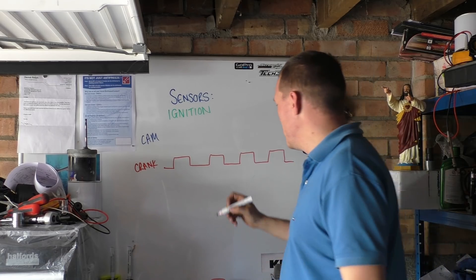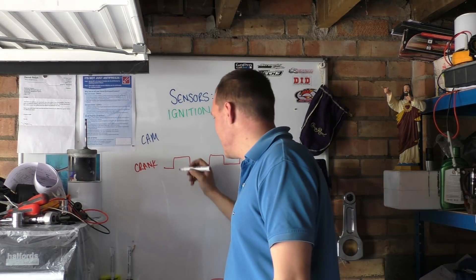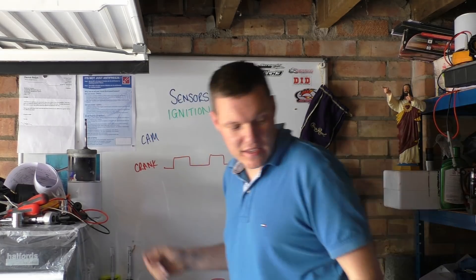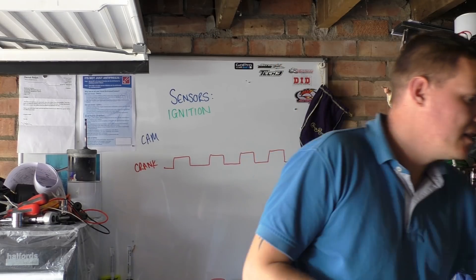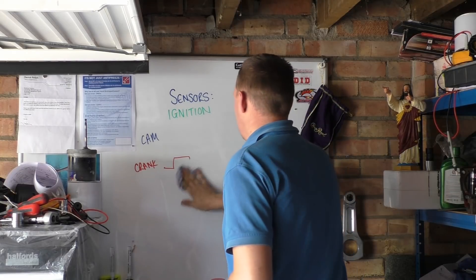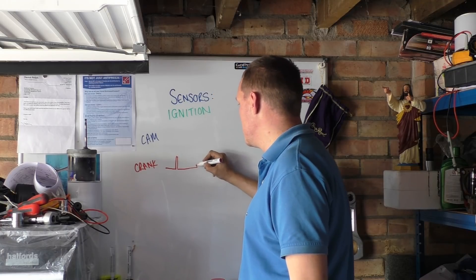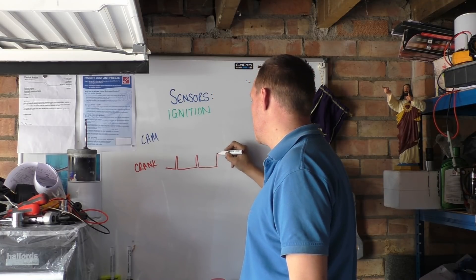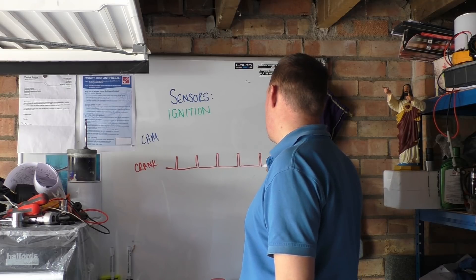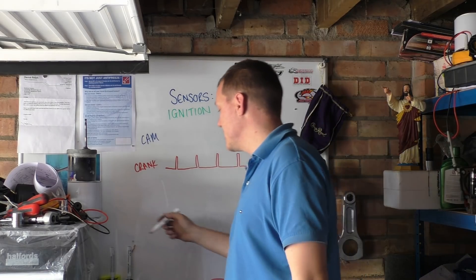Now before all the turbo nerds — these pulse widths are not obviously drawn to scale. It'll be a little blip, a pulse, a blip, a pulse, a blip, a pulse, a blip, a pulse, a blip, a blip, a blip — like so. That's what your crank positioning sensor will say.